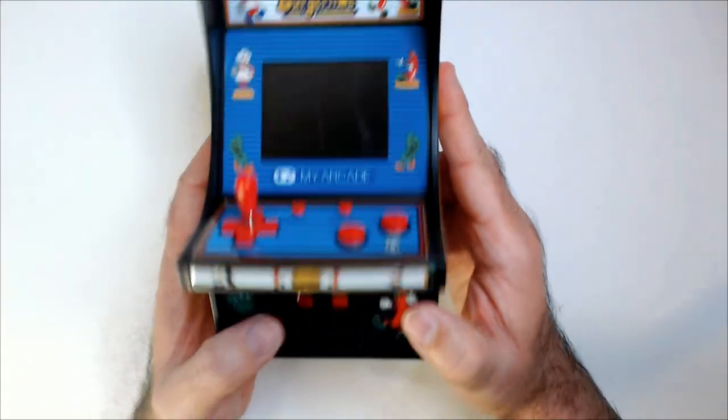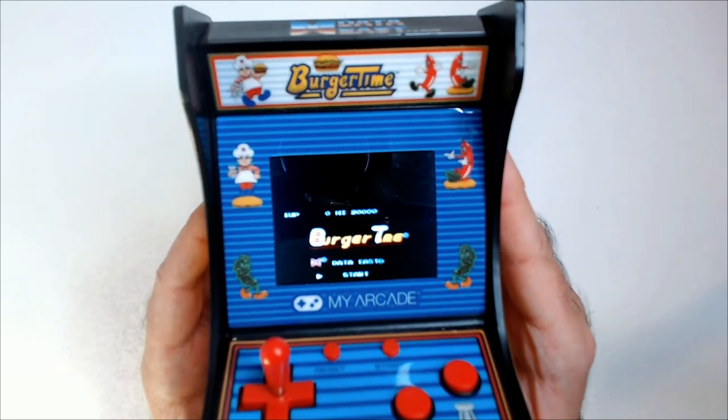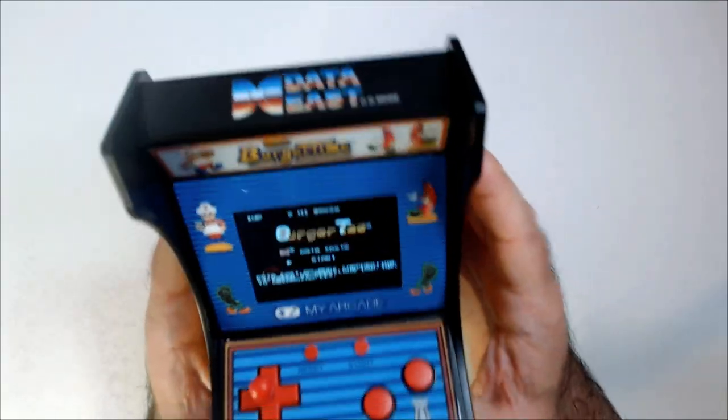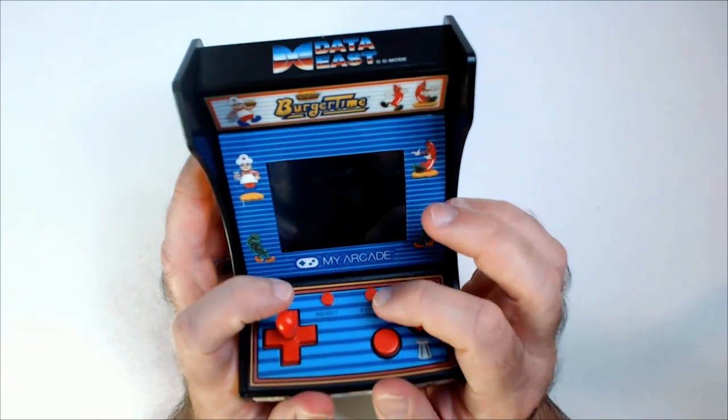So these are buttons. Look at that — that's kind of weird, but it looks nice though. That red glow. Let's see if I can play this thing now so you can actually see it.